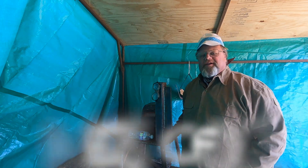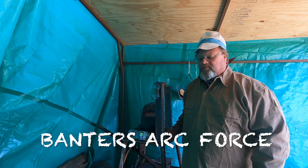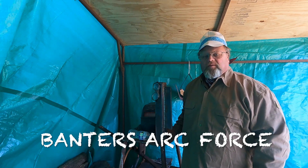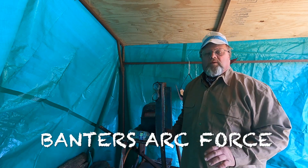Hello everyone, welcome to my channel. My name is Tracy Banter and today's video is going to be about welding uphill with 7018, an open root weld.